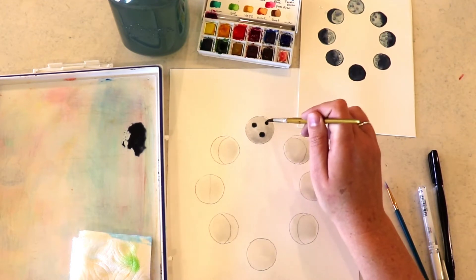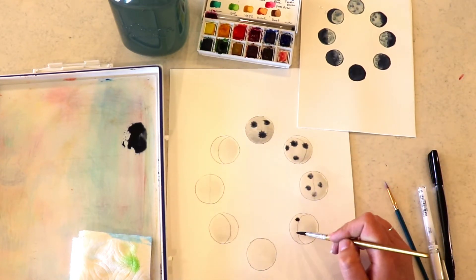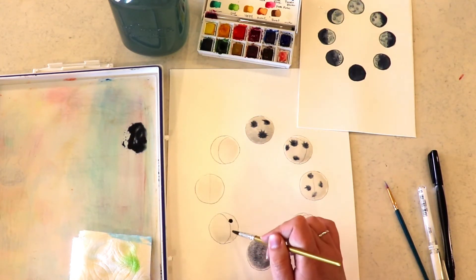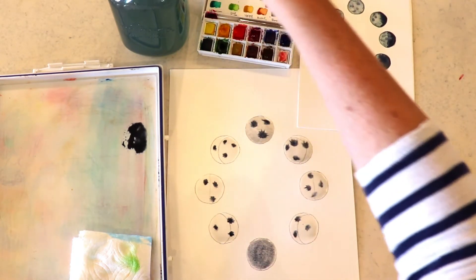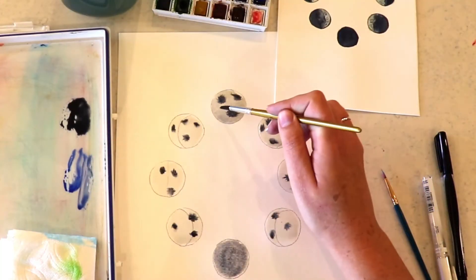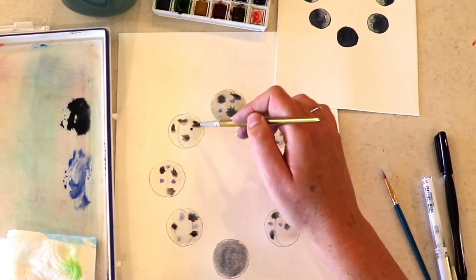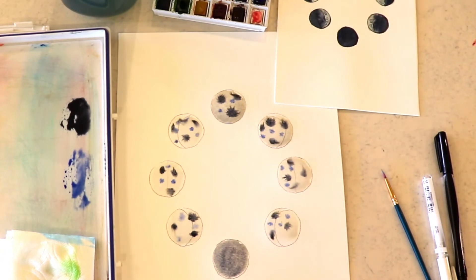Next is the fun part. I'm getting some of that black and just putting a few little dots randomly on our moon. This one I'm going to kind of fill in because I know it's going to be all black at one point. Then I'm focusing on the parts I know I won't be filling with black. I'm using the wet-on-wet technique — just barely touching it — and then coming in with some of that intense blue, putting a few dots here and there.